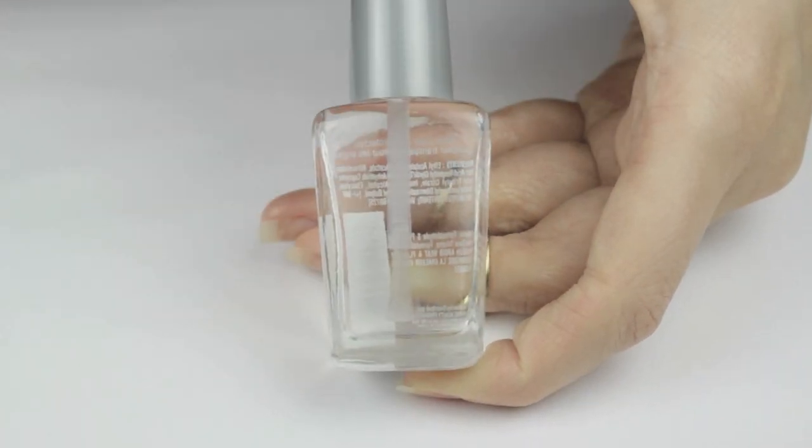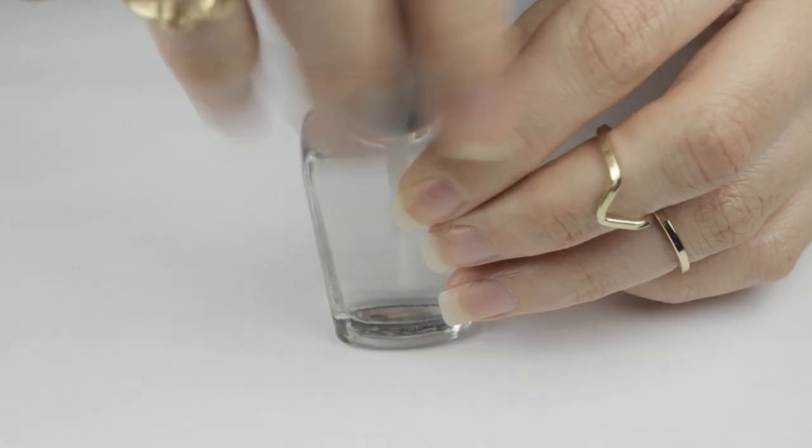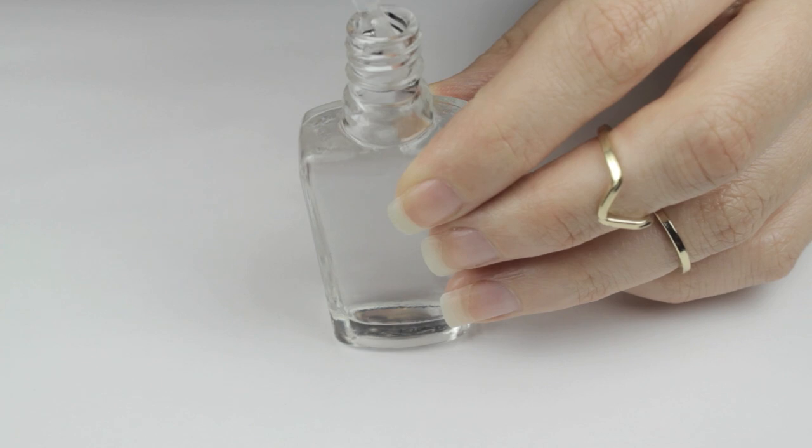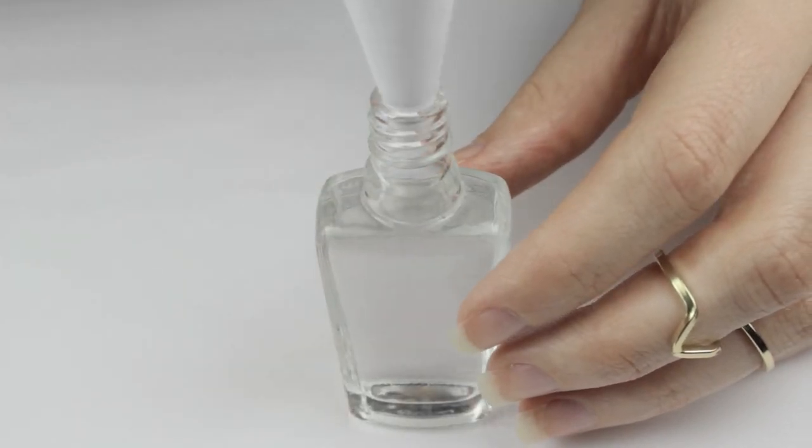Peeling the label off will give the bottle a cleaner look, and you may even want to add your own label when you're done. Next, unscrew the top and remove the brush, then place the paper funnel into the top of the polish bottle.